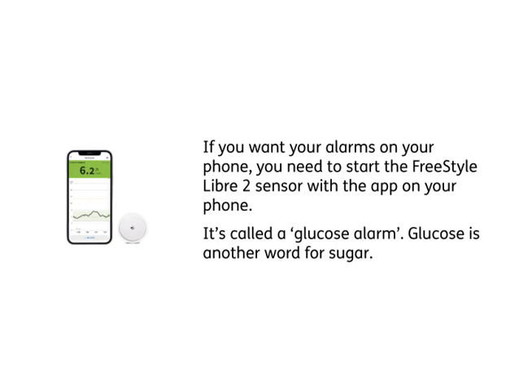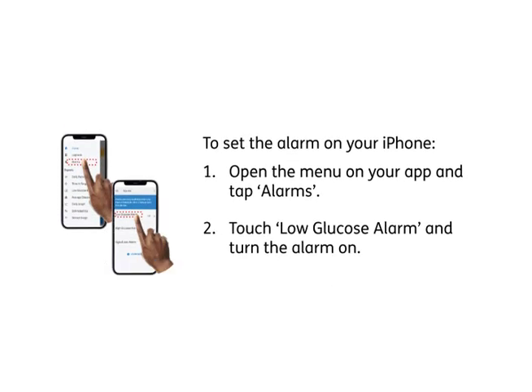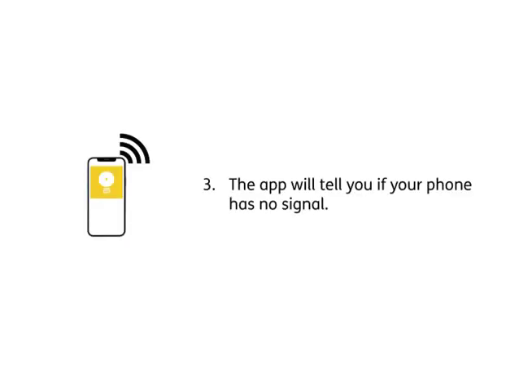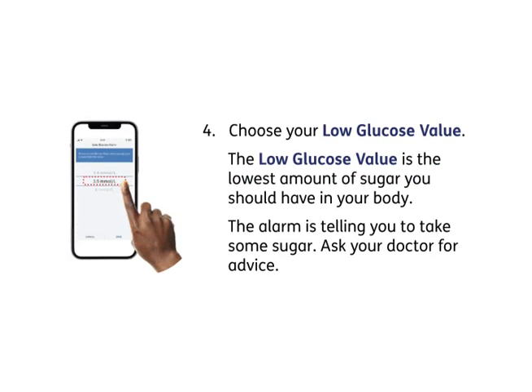Glucose is another word for sugar. To set the alarm on your iPhone: 1. Open the menu on your app and tap Alarms. 2. Touch Low Glucose Alarm and turn the alarm on. 3. The app will tell you if your phone has no signal. 4. Choose your low glucose value. The low glucose value is the lowest amount of sugar you should have in your body. The alarm is telling you to take some sugar. Ask your doctor for advice.